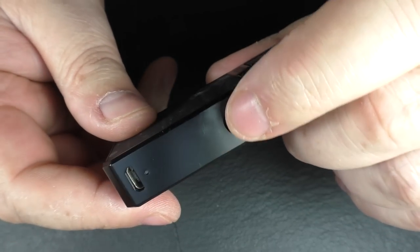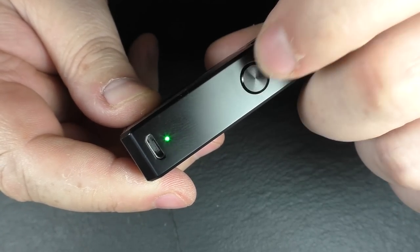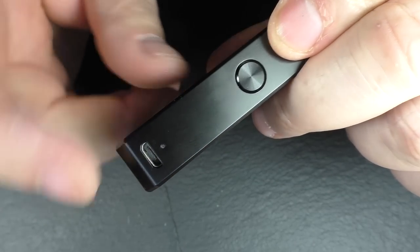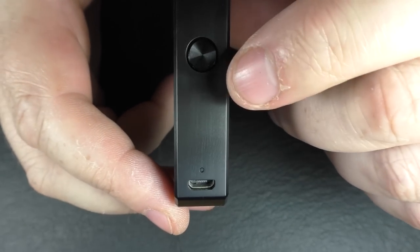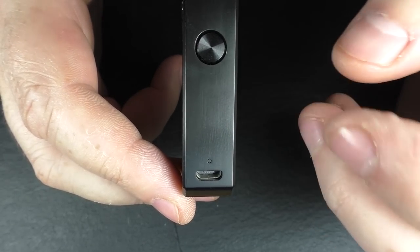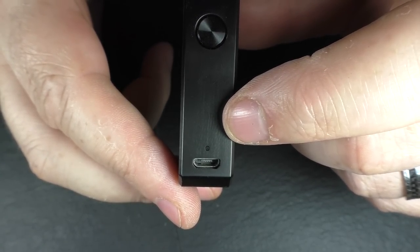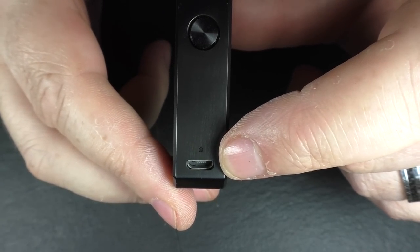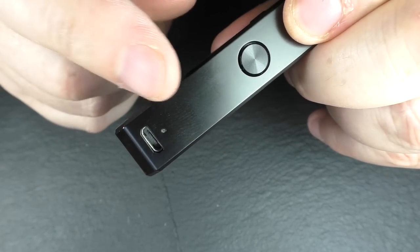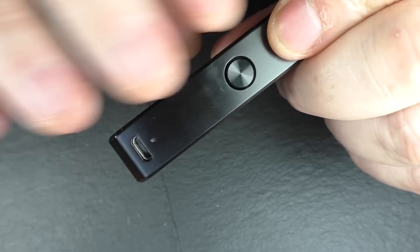On the one I've been using — I've switched it off — five clicks to turn it on: one, two, three, four, five, and you can see the LED come on. Push the fire button and this is green right now. Push the fire button three times to cycle settings. White is 2.5 volts or 420 degrees Fahrenheit. Another three clicks for blue: 2.7 volts or 440 degrees Fahrenheit. Three more clicks for green: 2.9 volts and 460 degrees Fahrenheit. To check battery level, give the button a couple of clicks and the light will flash. When charging, a solid green light means the battery is fully charged.